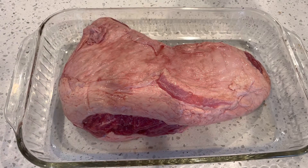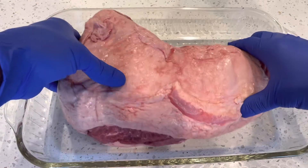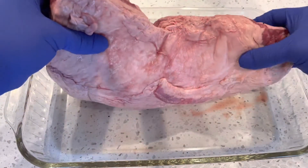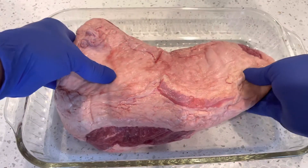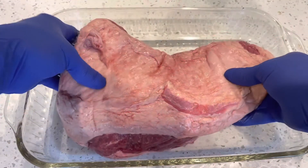Every now and then you can find a tri-tip around here. When I see one in the store, I snatch it up. On the East Coast, we cook a lot of brisket. But tri-tip is a very nice cut of meat.